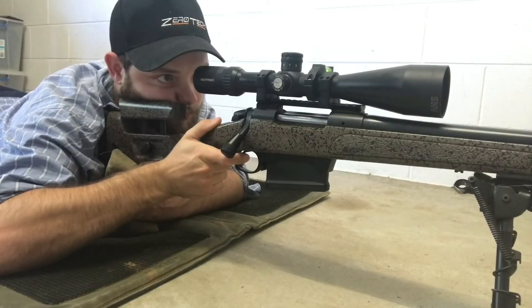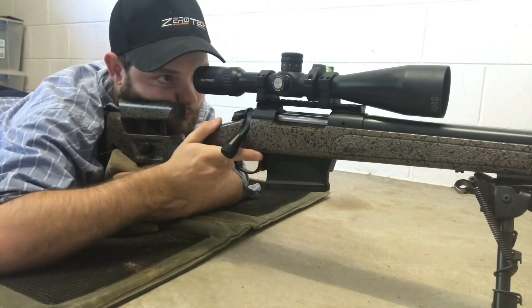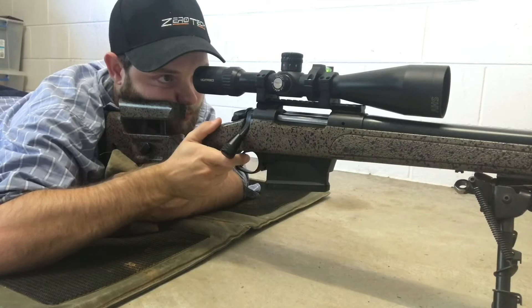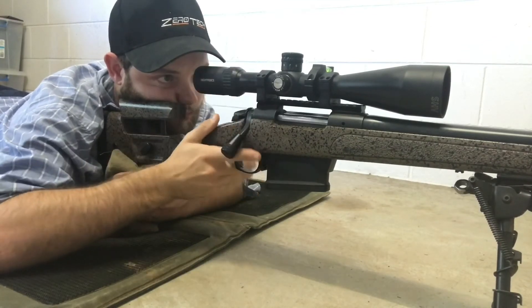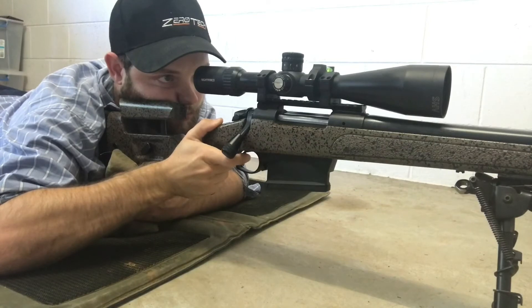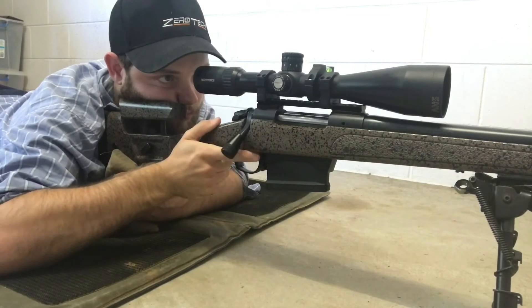Main points of trigger control: manipulate the trigger straight to the rear; maintain connection with the trigger until the firearm has ceased to recoil; and use a 90-degree trigger finger to minimise left to right movement.